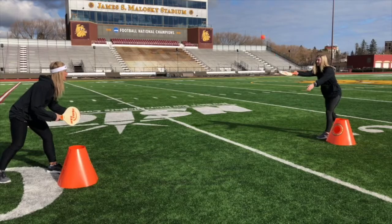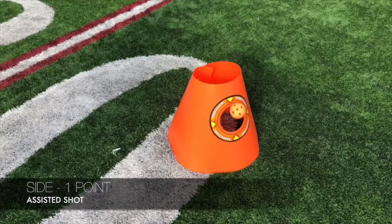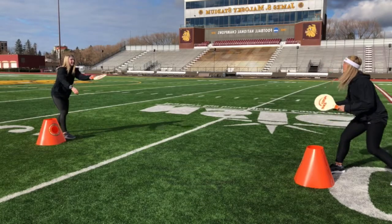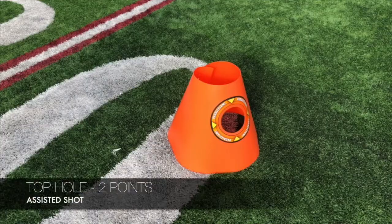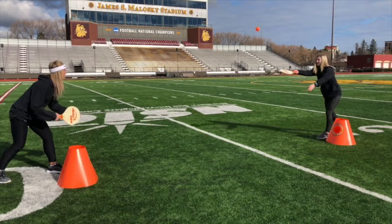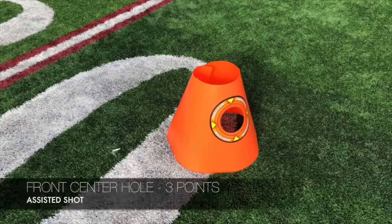For the assisted shot: the server hits the ball and the partner hits it to the side — that's one point. The server hits the ball and the partner hits it into the top hole — that's two points. The server hits the ball and the other partner hits it into the front center — that's three points.